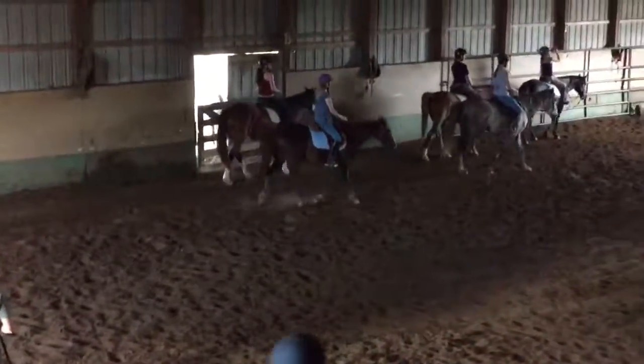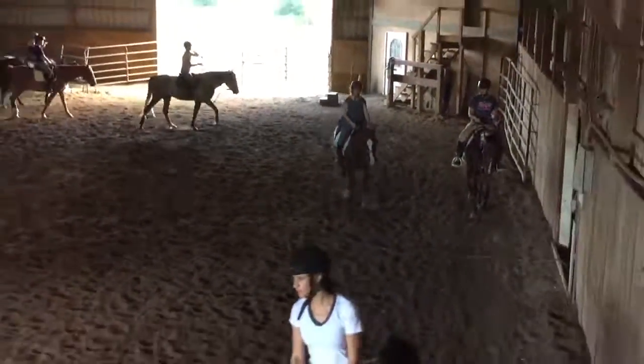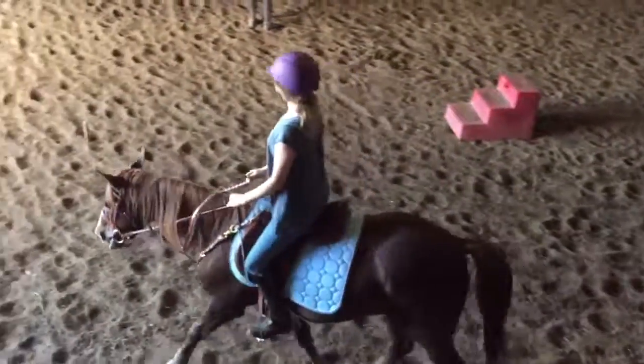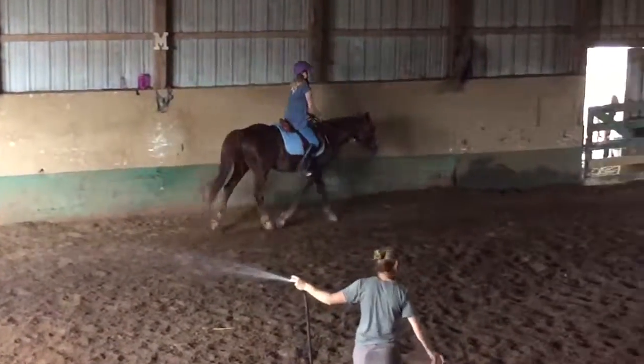There you go. Now squeeze your legs as you lift that hand. So we can lift our hips on these horses a little bit and it lifts their front end up. We can do this because we practice bending them with our inside leg and rein.